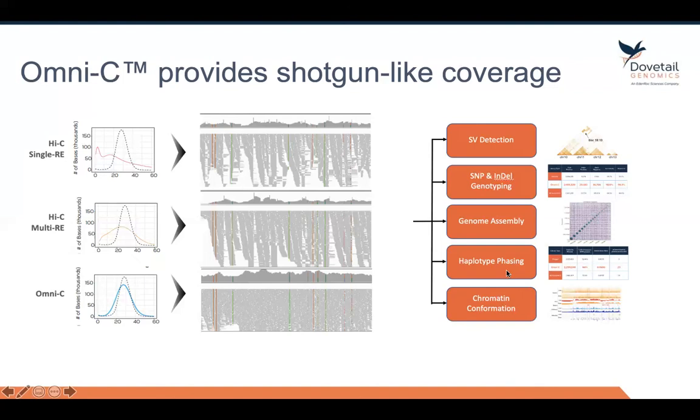Omni-C provides the highest and most accurate SNP call rate, which means that Omni-C data can be used to phase a genome. Instead of providing a haploid assembly, you can actually provide a phased assembly. You can even go beyond that and build true diploid assemblies using Omni-C technology.